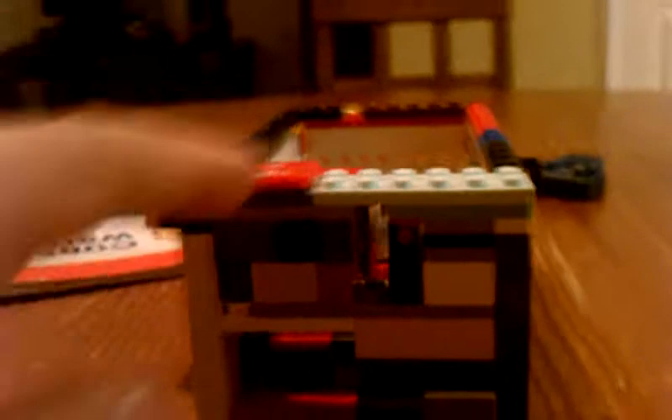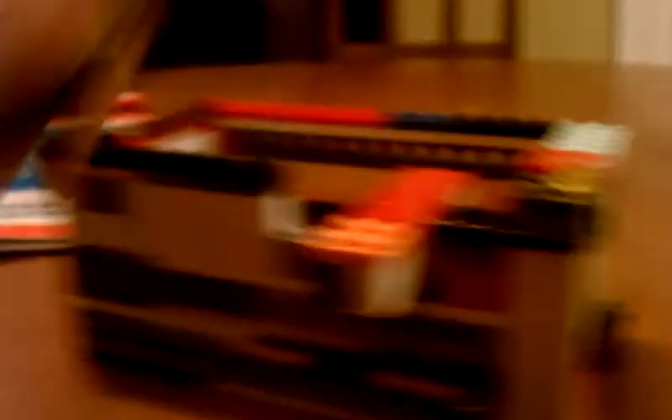Let me show you the lever first. Here's the lever. This is not a bit chunky, but a lot chunky. But at least there's something.